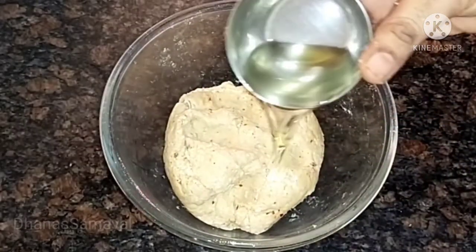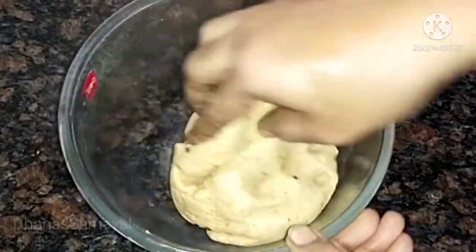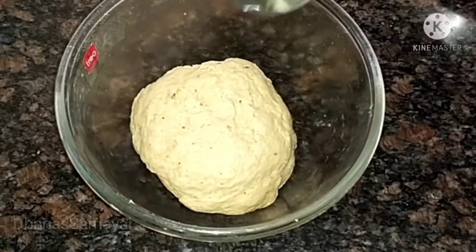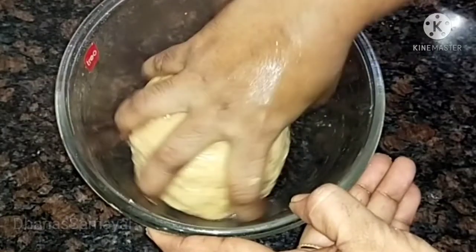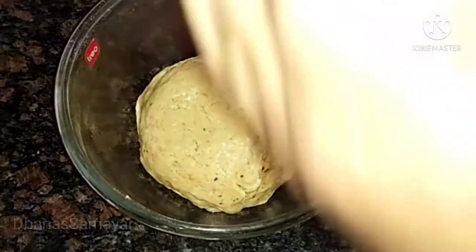Cook and mix 1 cup of water for 1-2 minutes. Mix well — it will become very soft. Now the dough is very soft. Let's put the dough to rest for 10 minutes.